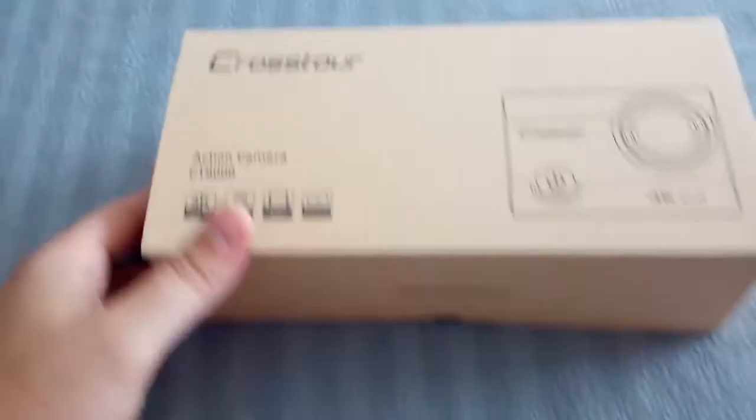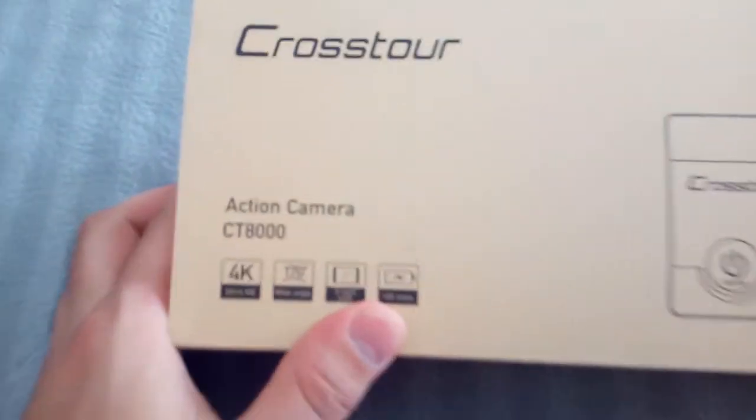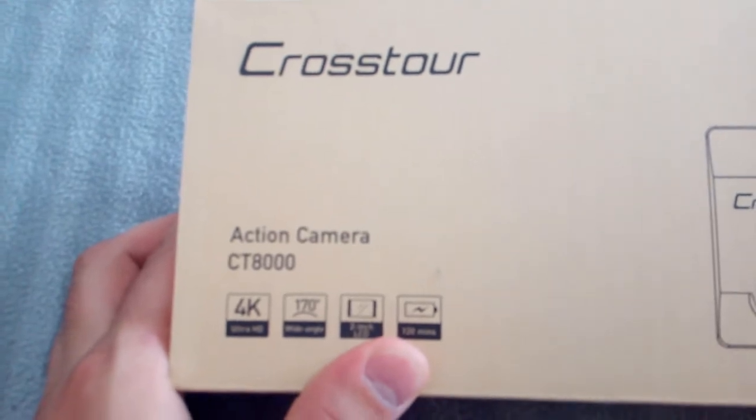So here we go, Crosstour CT-8000 Action Camera Unboxing.